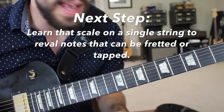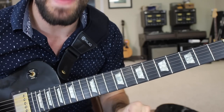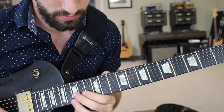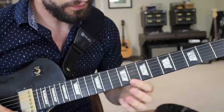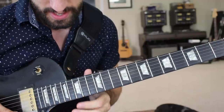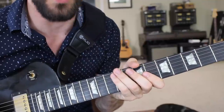For the purposes of this lesson, let's do it on the high E string. We can play off the root and create an entire minor pentatonic scale. That is frets 5, 8, 10, 12, 15, and 17 — the minor pentatonic scale in the key of A on one string.